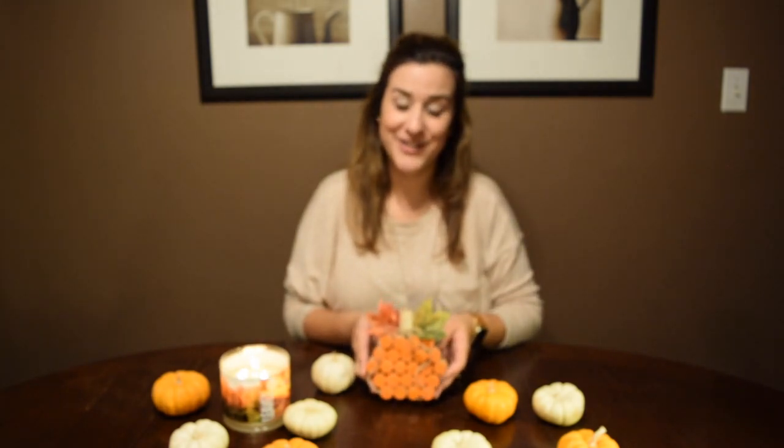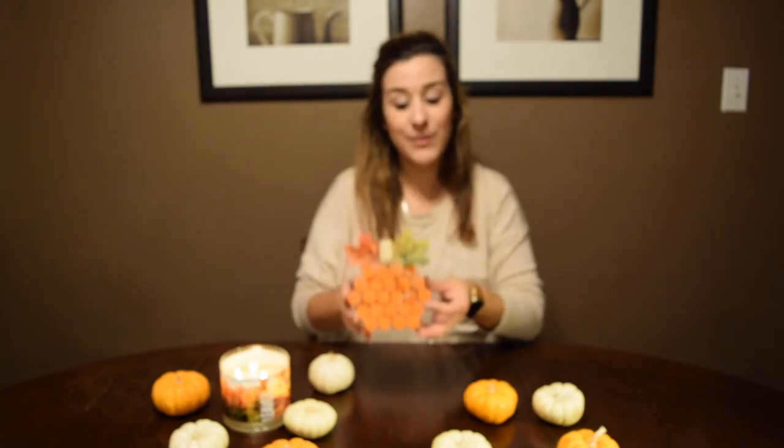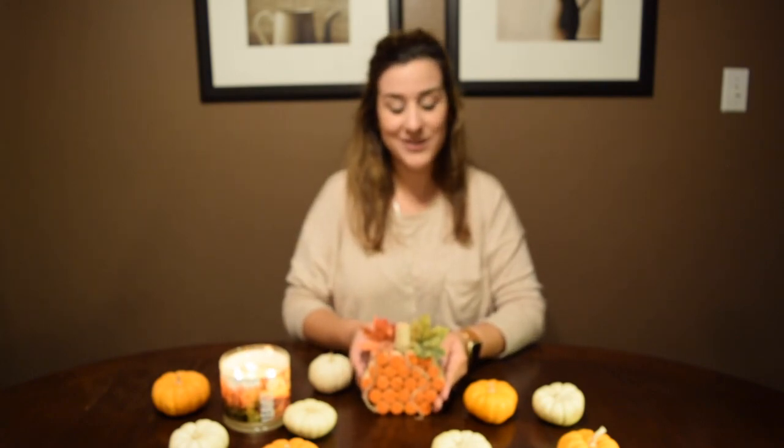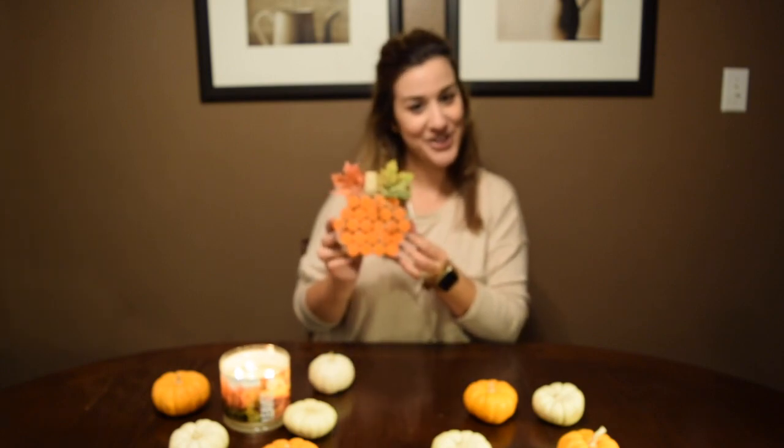Hi guys, thank you for watching and stopping by our channel. Today I am so excited to share this fun and quick DIY project with you that literally takes things you probably already have in your home. It's so fun and creative — I am just in love with this project. Today I'm going to be showing you step-by-step how you can make your very own cork pumpkin decor. If you guys have any spare corks lying around, go ahead and pull them out because you'll be needing them for this super cute and fun project.